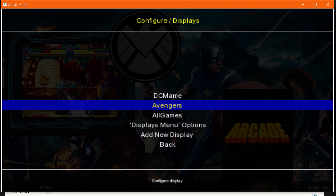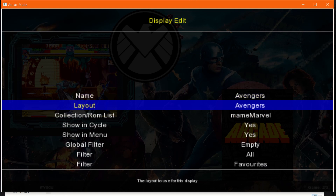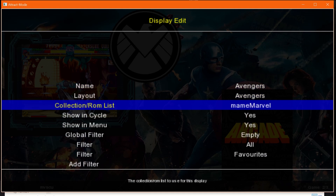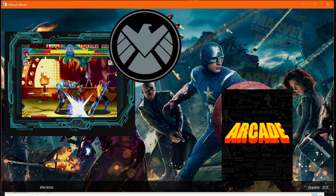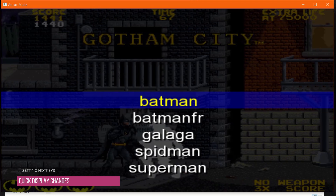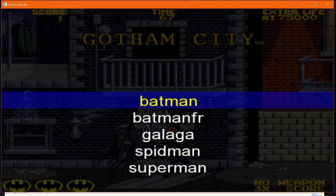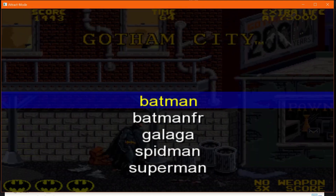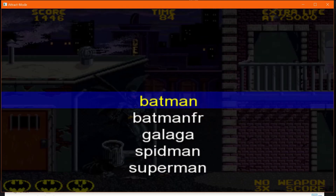That display being called 'DC MAME' is really important because that's what I'm going to key off of. The next one I called 'Avengers' — my Marvel display. I created a layout called Avengers and used MAME Marvel for the ROM list. Now the question is how do we make a number key go to a specific display? When you have displays by default, hitting left and right arrow will switch between them — Marvel, all, and DC — but we want hitting number two or number one to switch directly. There are two things we have to do to make that happen.